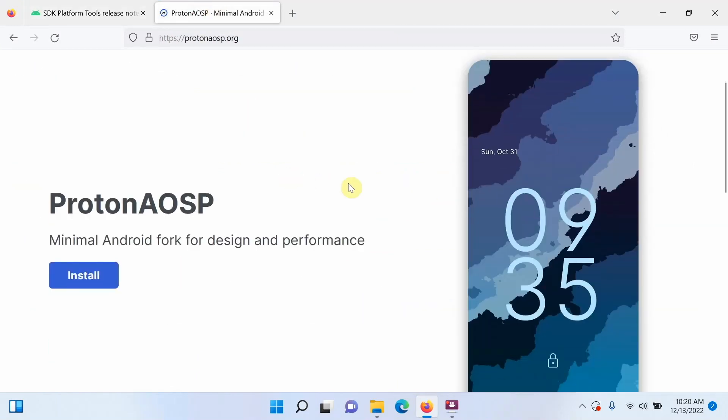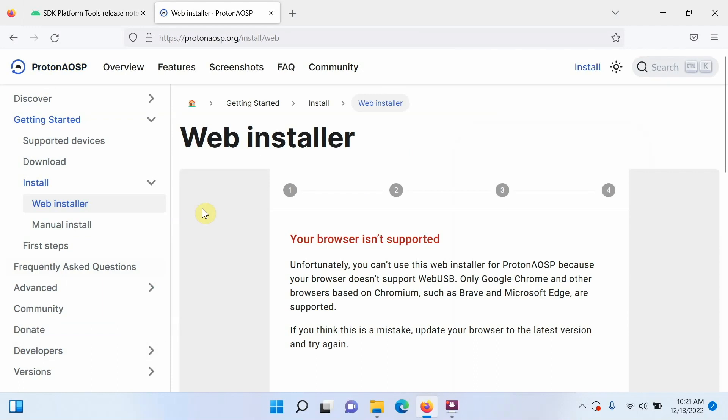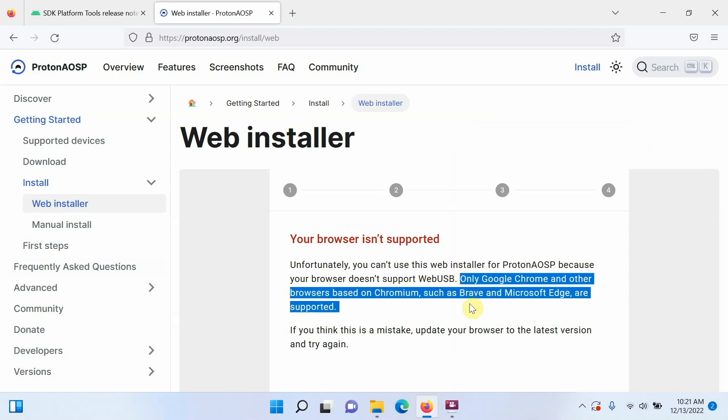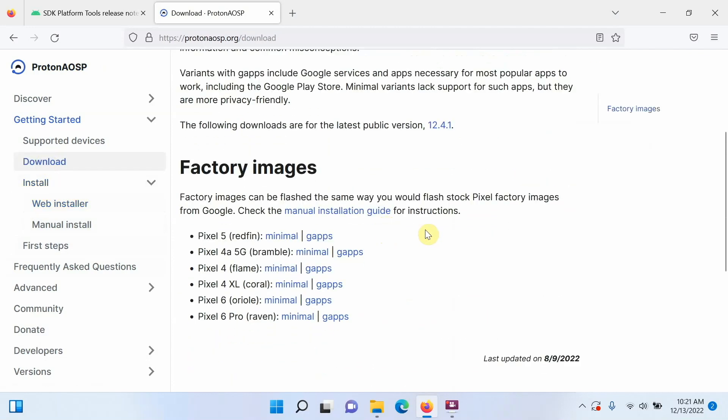Next, you need the ROM itself. This is the Proton AOSP website — click on Install. You have the option of using the web installer, but that requires Google Chrome or a Chromium-based browser like Brave or Microsoft Edge. I prefer the old-school fastboot method. Go into Download and download Proton AOSP for your specific Google Pixel. At the time of recording, supported devices include the Pixel 5, Pixel 4a 5G, Pixel 4, Pixel 4 XL, Pixel 6, and Pixel 6 Pro.